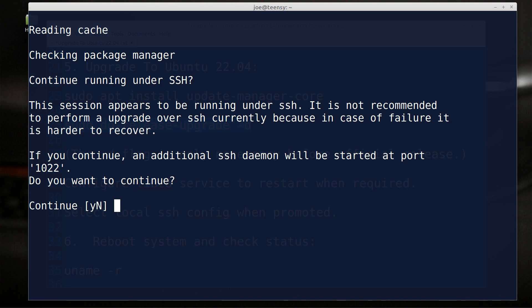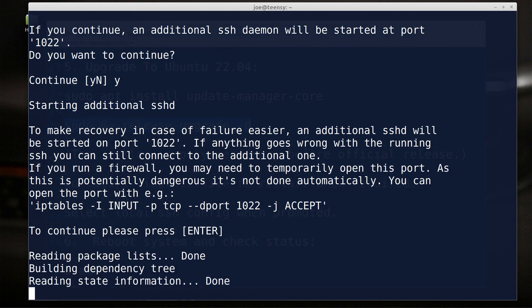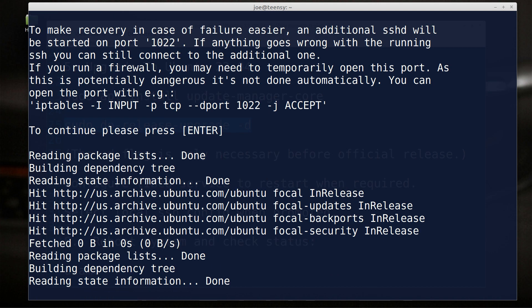I'm going to go ahead and say yes — I'll put the Y in there. To make recovery in case of failure, an additional SSHD is going to be started at port 1022 — if anything goes wrong with the running SSH, you can still connect to the additional one. If you run a firewall, you may need to open that port. There's no firewall on this machine as far as I know — this thing runs on my network and it's behind a hardware firewall anyway. I think it's doing it — I think we're taking off here.